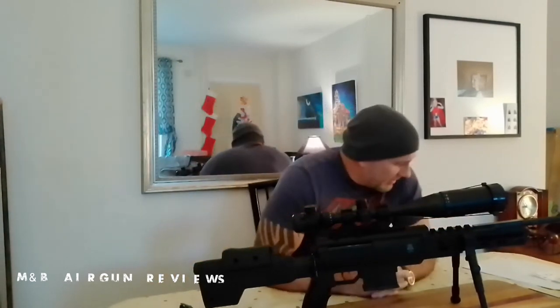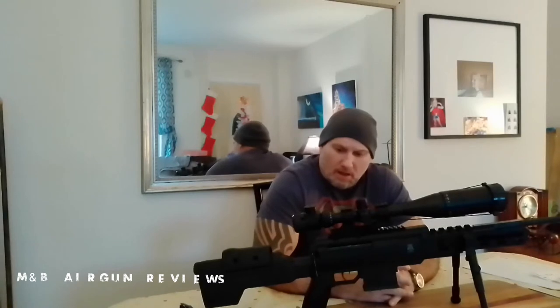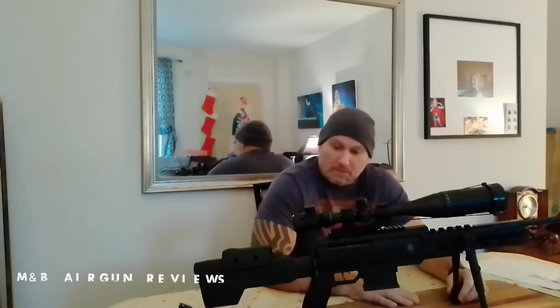Hello, welcome back to another edition of M&B Airgun Review. I had some time to actually shoot the Black Ops rifle chambered in .22, and some surprising results — it shot just as good as I thought it was going to shoot. It's a very consistent gun with an average feet per second of over a thousand, which is not too shabby, and that was done in around 40-degree weather.